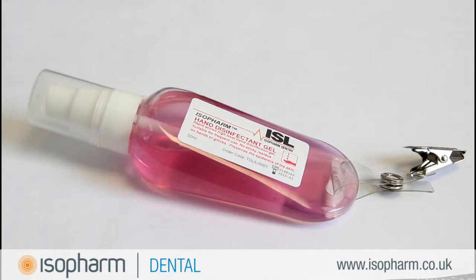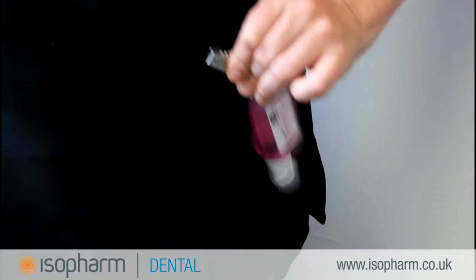Hand hygiene plays an important role in the prevention of cross infection. The gel tottle from Isofarm can be safely and quickly attached to uniforms or belts for fast and efficient dispensing.